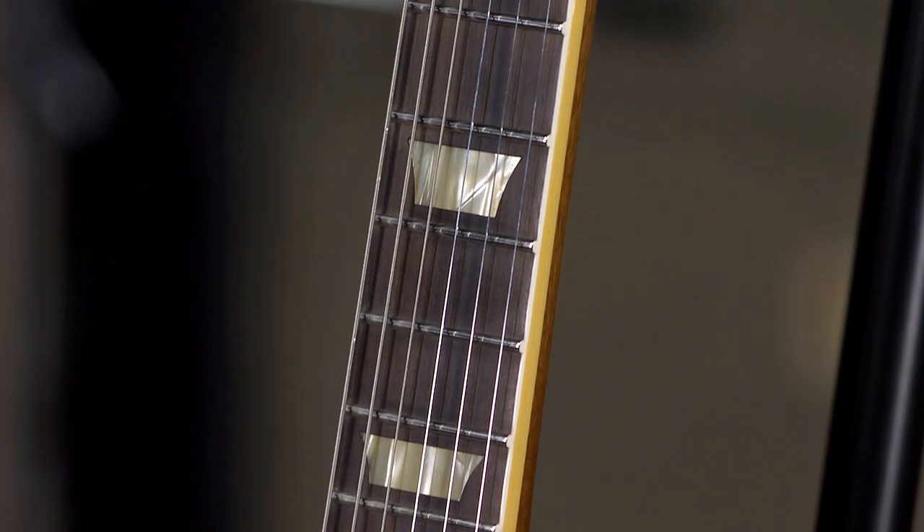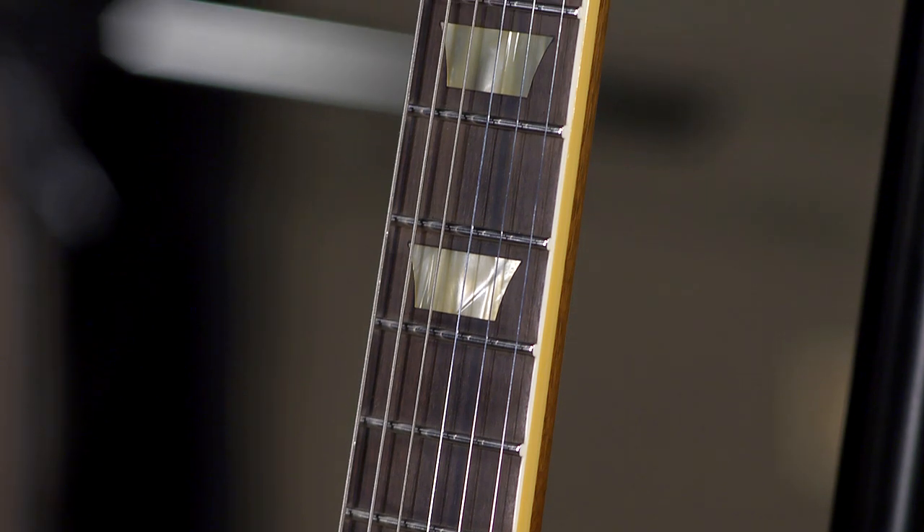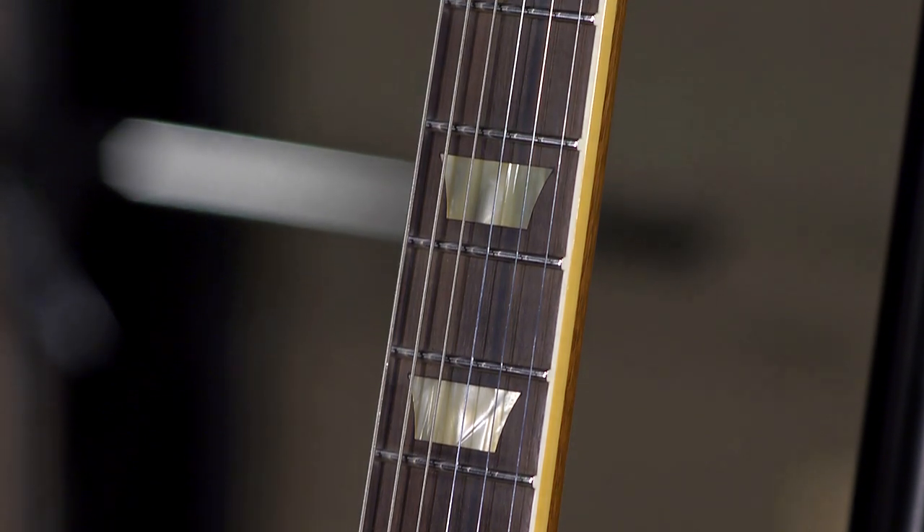The neck is pretty cool. It's modeled after a famous Les Paul called the Carmelita, which was a '59, which a lot of people consider to be basically the apex, or the best of the best as far as '59 neck carves. And that guitar, at the time of this shooting, belongs to Joe Bonamassa.